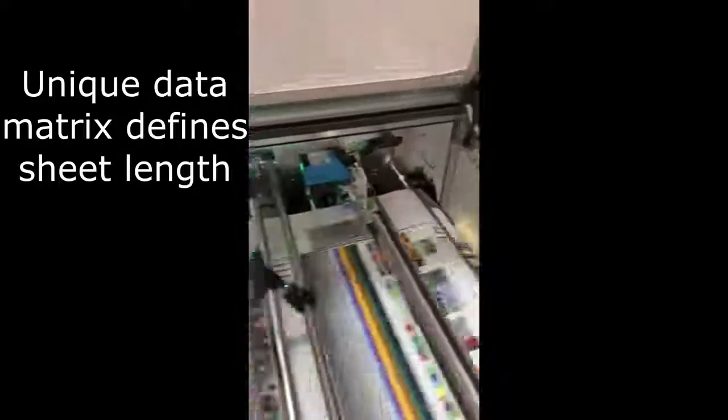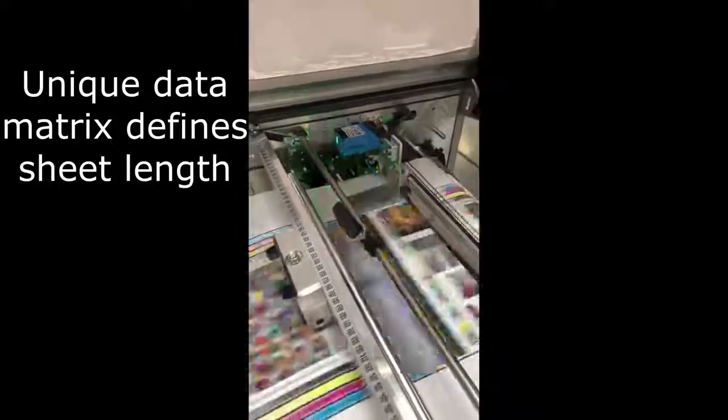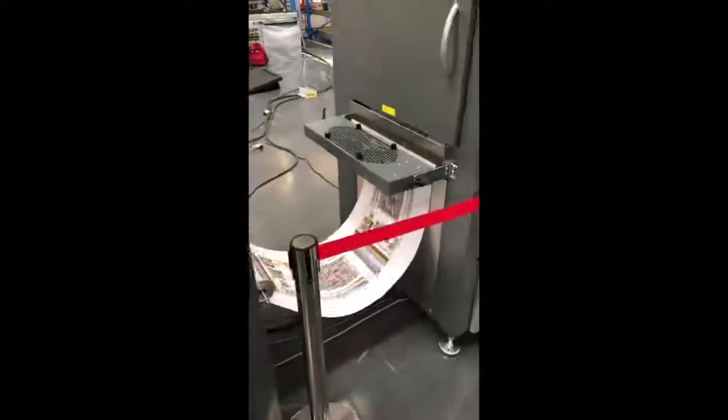How do we do this? We print a data matrix on the side of the web. This data matrix is unique per sheet length and is automatically generated by the Tecno software. Each sheet has a different code.